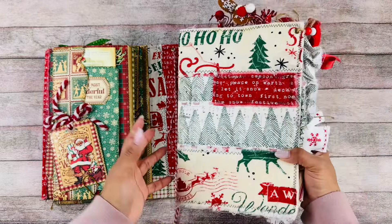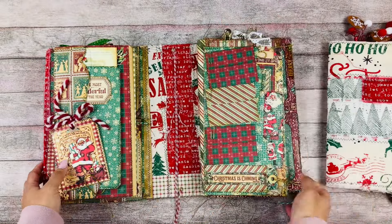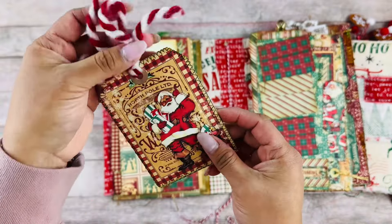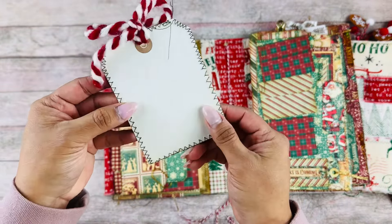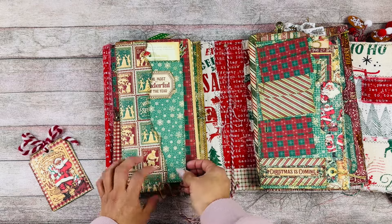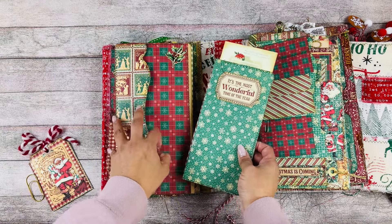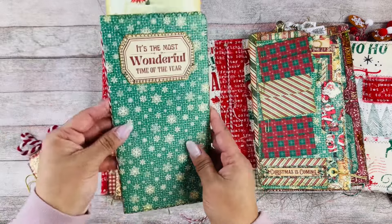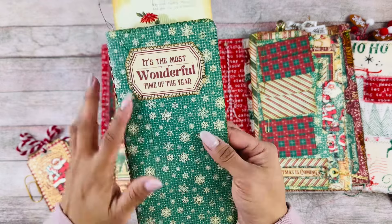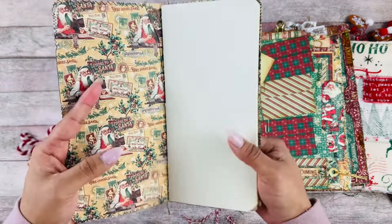There's a journal that goes in the center that you can of course take apart and detach, which is perfect — it's a lot easier to journal and document that way. I love all the detail with the stitching, and this little tag. Here's a little booklet that says 'It's the Most Wonderful Time of the Year' — again, all the detail. This must take a really long time to make.